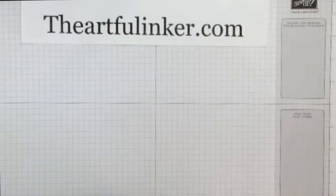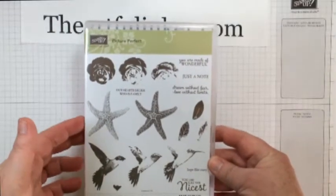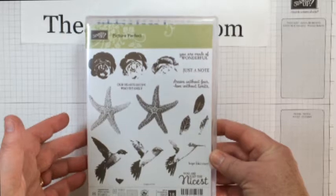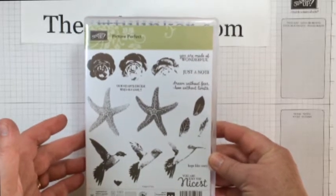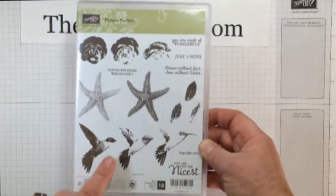Hi, Sarah Levin, the Artful Inker here, and today I have been playing with the Picture Perfect stamp set that's in the 2016 Stampin' Up Occasions catalog, and I've been using the Hummingbird stamps.